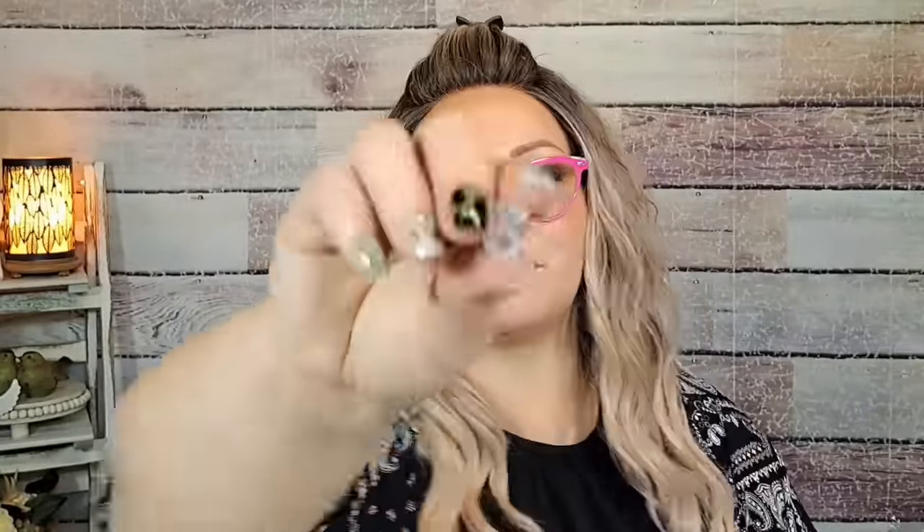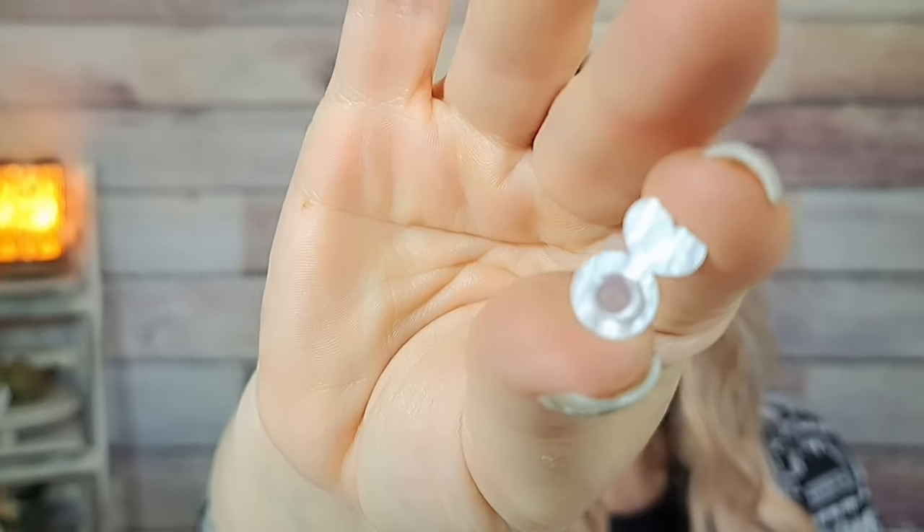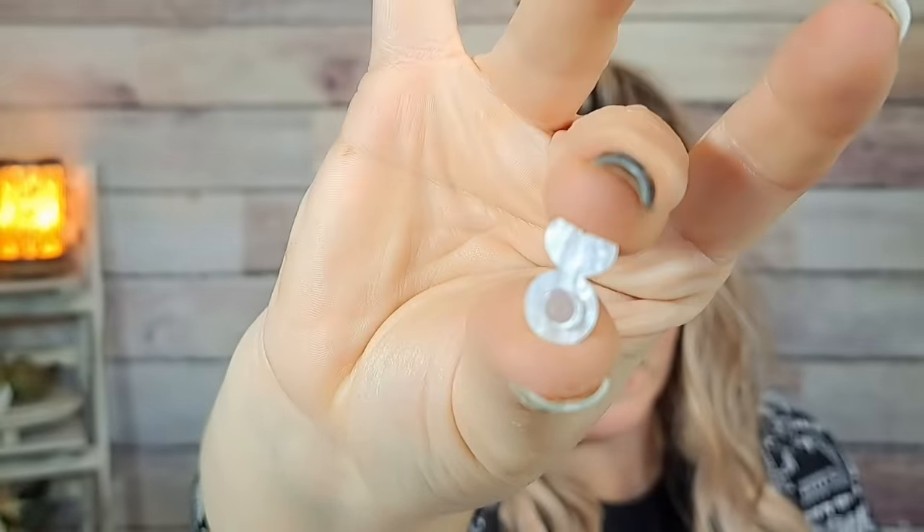I got some earring backs — the kind that hold up your earlobe. Years ago I got hit in the ear with a softball and my earlobe kind of tore, so I like these little backs that keep your earlobe up. You put them on a post earring. They were $2.90 and you get 10 pieces.